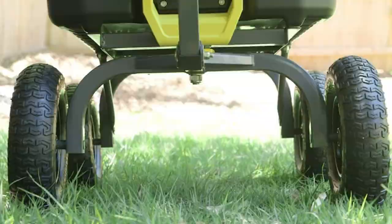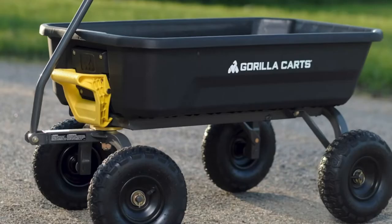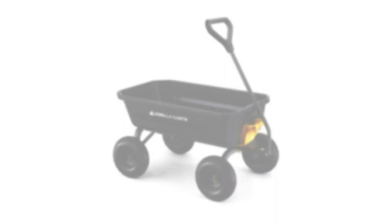The extra-wide base for balanced four-wheel stability and zero-turn steering with Gorilla Tough tires make this a great alternative to an old-fashioned, hard-to-use wheelbarrow. Whether you're a casual gardener or a lawn professional, this new dump cart from Gorilla Karts is the ideal tool to help you get your projects done.